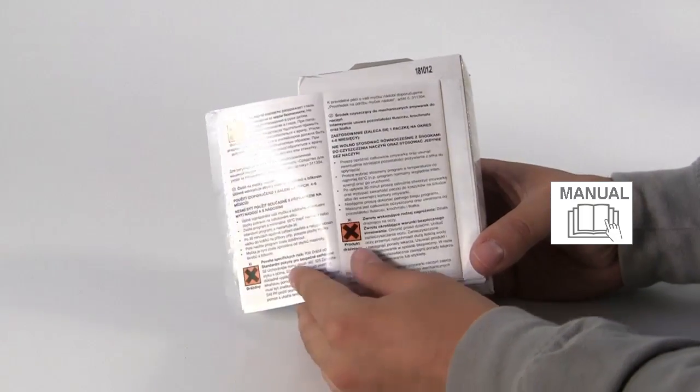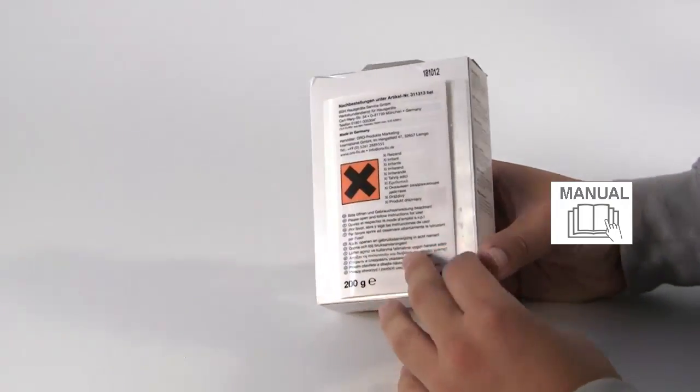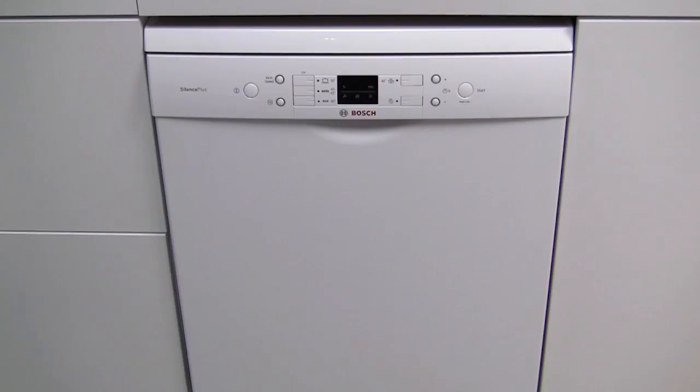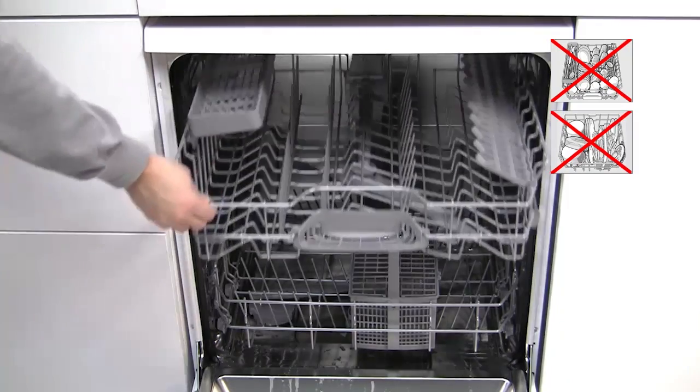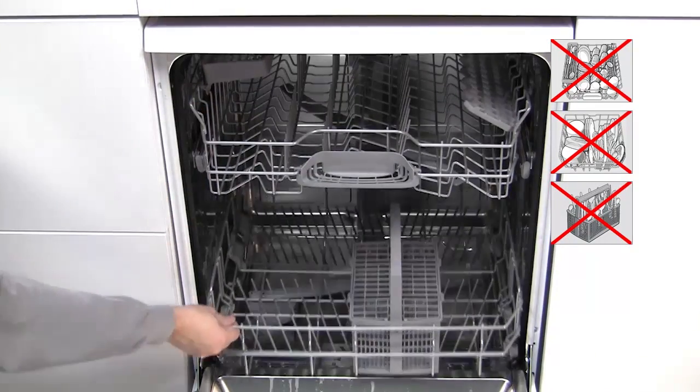Instructions can be found by peeling away the label. The product should be used in an empty dishwasher. It is tested and approved for safe and effective cleaning, and should be used every 4 to 6 months.